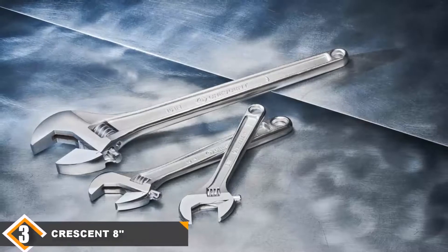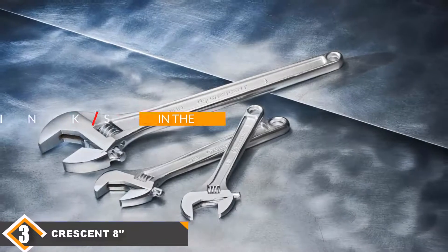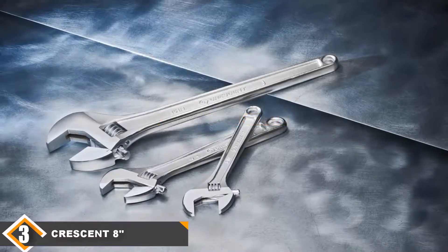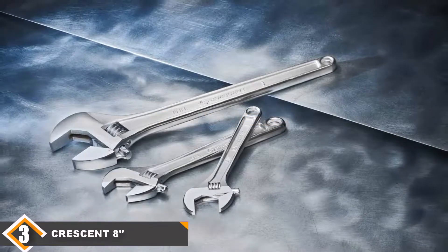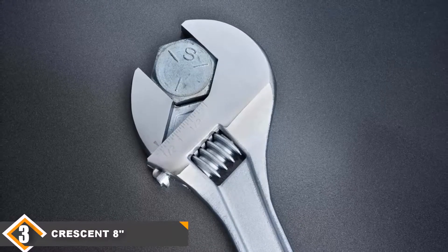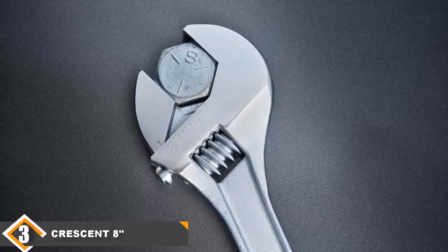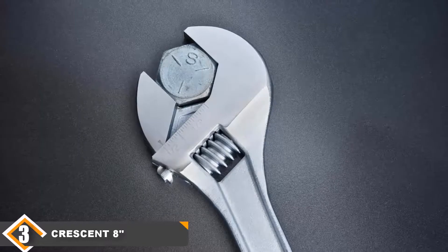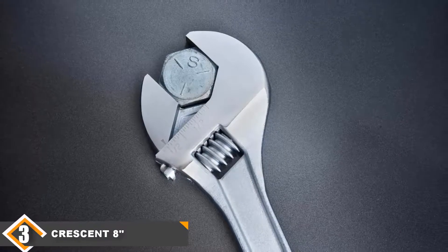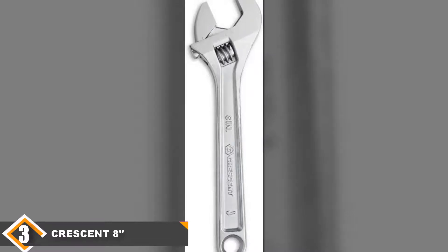The number 3 position is held by the Crescent 8-inch Adjustable Wrench — our best for the money pick. In many ways, this is the quintessential crescent wrench. Crescent is a famous company known for their wrenches, and the design of this unit is exactly what you had in mind when you think of an adjustable wrench. It features a one-piece stainless steel body with an adjustable head that can be easily adjusted. It's also really durable, so you will probably be able to keep it in the tool bag for many years to come.